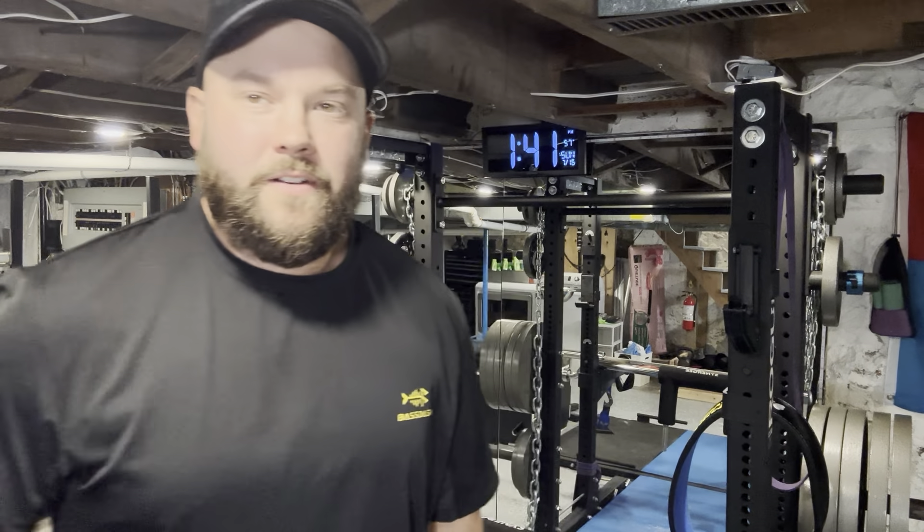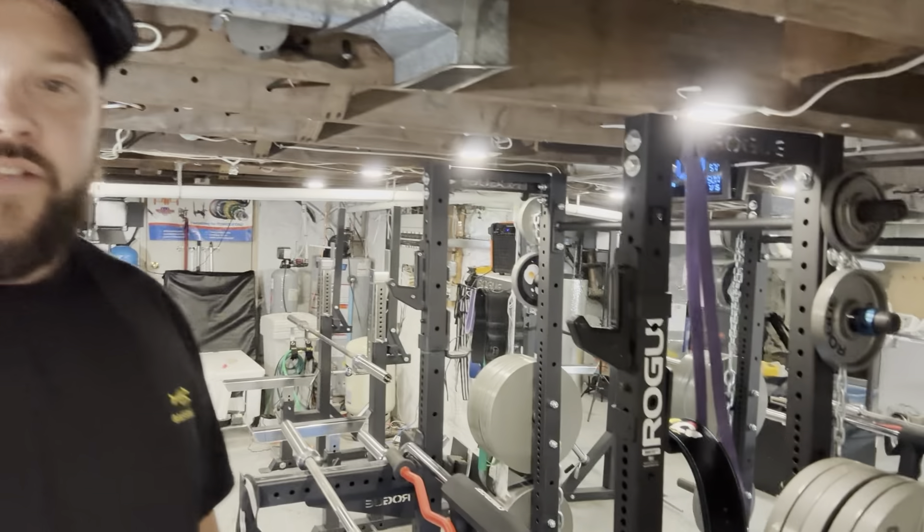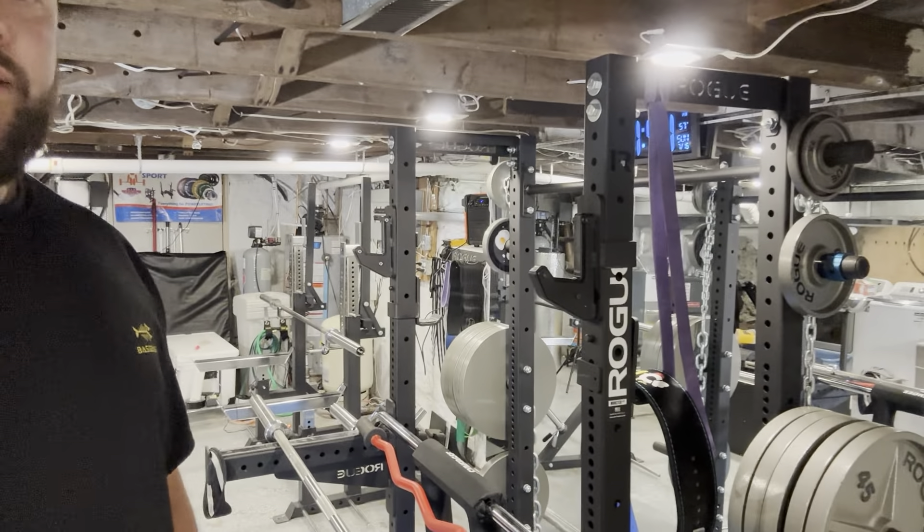Hey guys, The Chicken is here. We're back today with another home gym video. In today's video, I'm going to go over the benefits of and how to change your squat rack into a half rack.